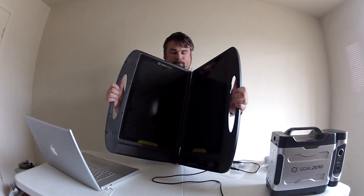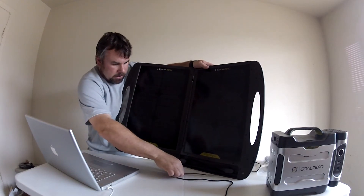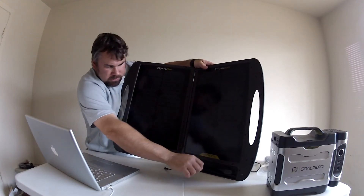I'll have to get back with you and figure out what that blue light was that I saw glowing — I don't see it now.